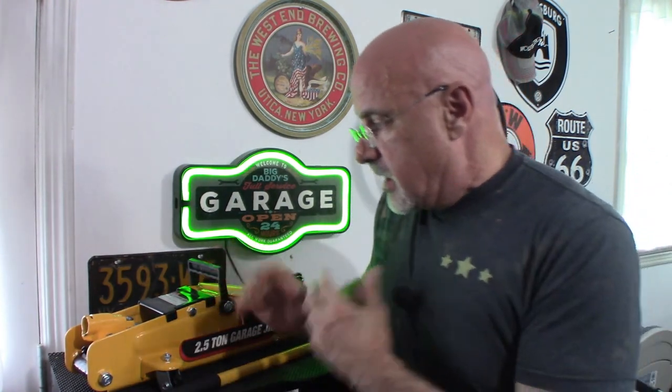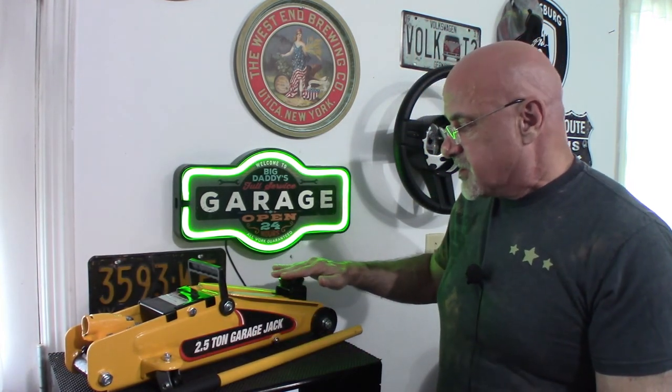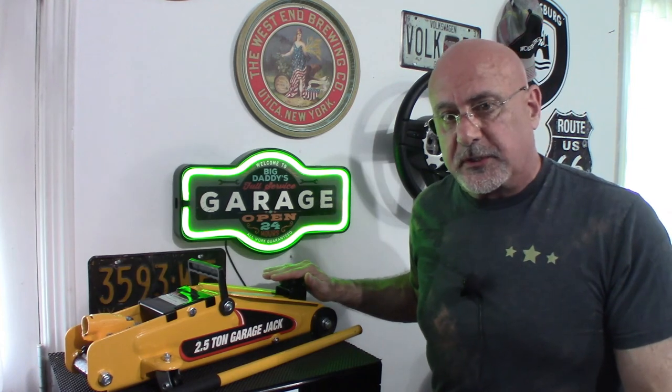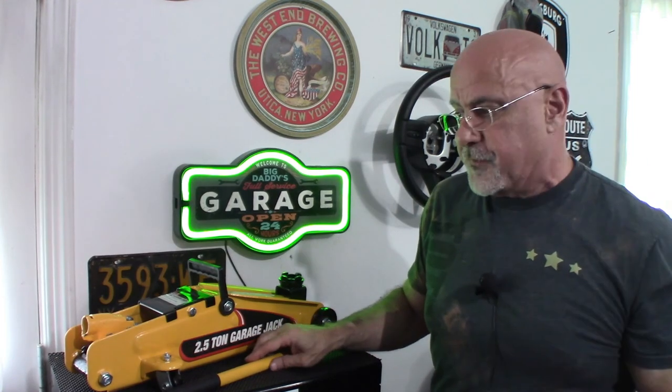This particular jack has a base of five inches, so you need at least five inches of clearance. It will raise about ten to ten and a half inches, so I can actually raise my car up to a total height of 15 inches. It's easy to use — I really don't need to show you how to do it, but it's a review, so let's take this over to the car and we'll jack it up a little bit and then lower it again so you can see how it's actually used.